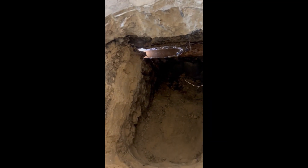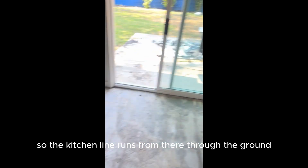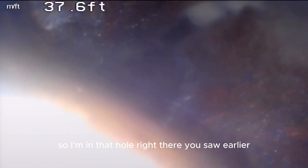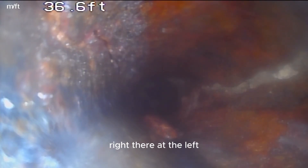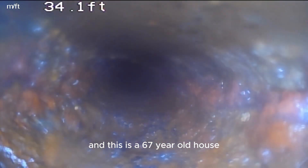We're cameras the kitchen line — here's the camera head. The kitchen line runs from there through the ground and ties in right here at the main. I'm in that hole right there you saw earlier — I'm in the main. I'm about to pull into the kitchen line. You can see the main's rotted out right there at the left. Coming into the kitchen line — again it's got heavy build up and it's rotted out.